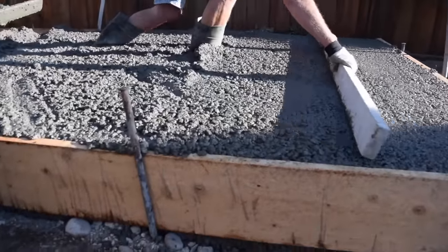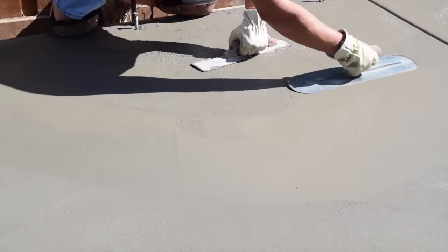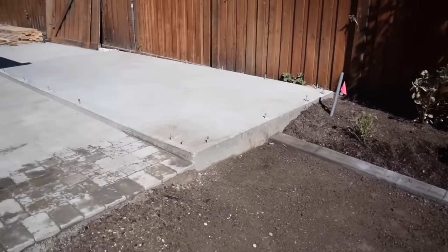Pouring a concrete slab is a great way to build your shed floor. Today we are going to show you how to pour and finish a concrete slab and footing for your storage shed.